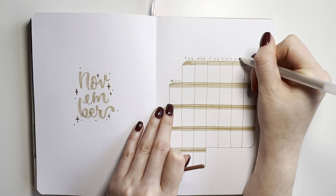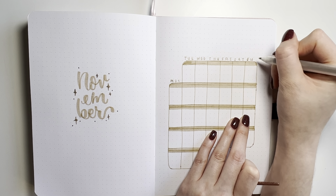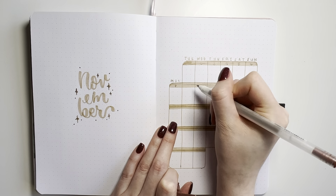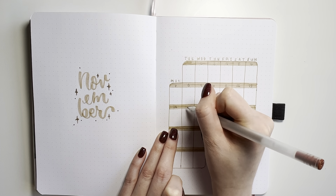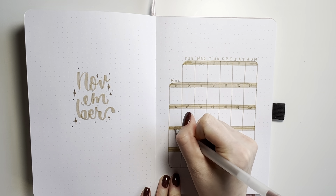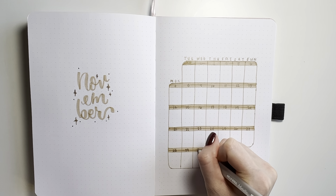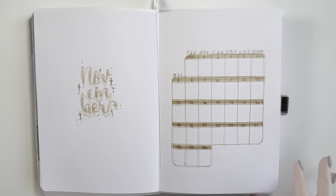I actually really like the cover page — it's simple but it looks cute. I like the stacked calligraphy and the little pixie dust I drew around it. I usually do a two-page calendar spread with different shaded colored boxes, but this month we're just using it for functionality with a very monotone color theme. I don't need a huge two-page spread just to see my events, so this really simple version should keep me productive.